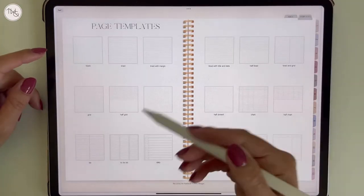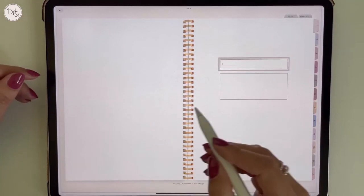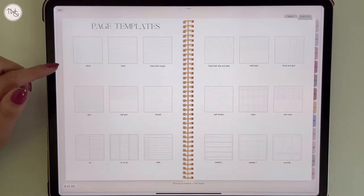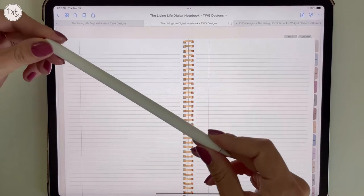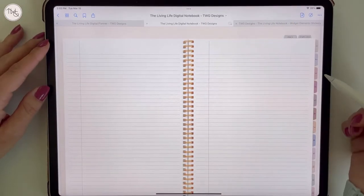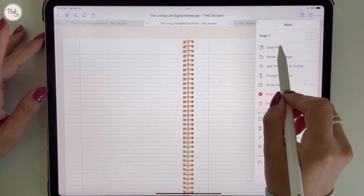I'm going to quickly go over how to add a template behind a tab. Let's say tab number one is going to be your basic note-taking lined template. I'm going to use the lined with margin for this example. I'm using GoodNotes on the iPad Pro with the Apple Pencil, just as a side note. To copy and paste this page behind tab one, I'm going to tap these three dots and select copy page.